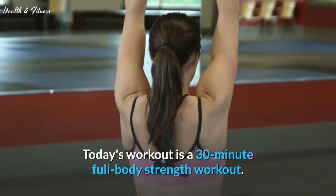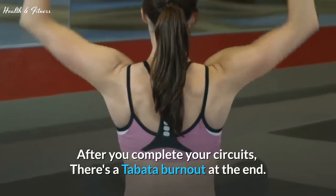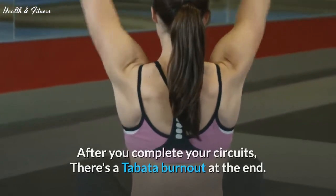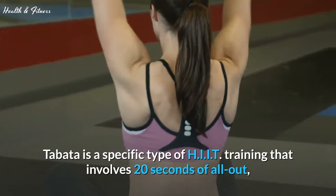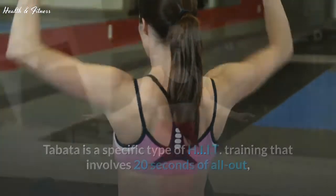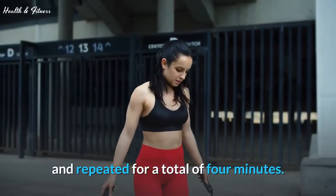Today's workout is a 30-minute full body strength workout. After you complete your circuits, there's a Tabata burnout at the end. Tabata is a specific type of HIIT training that involves 20 seconds of all-out intense work, followed by 10 seconds of rest, and repeated for a total of 4 minutes.